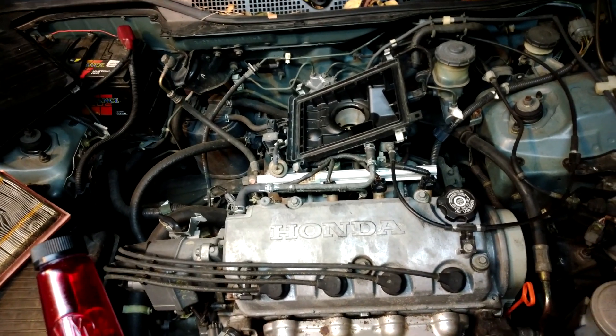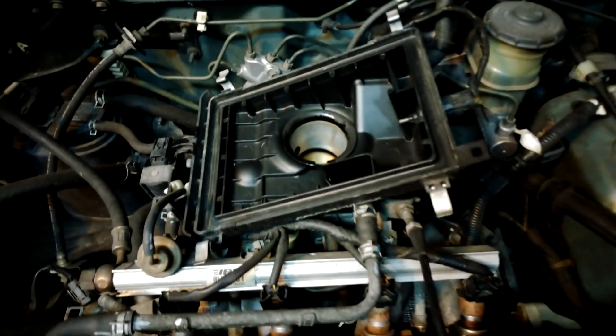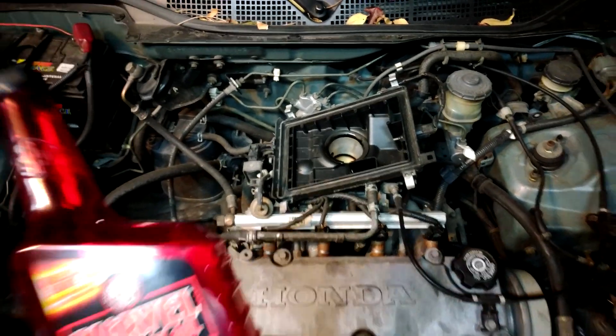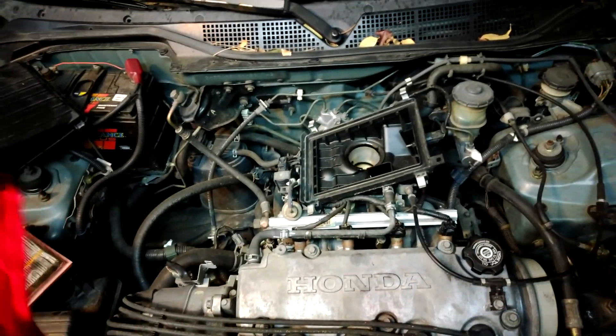We've all seen the seafoam videos where you add seafoam into your intake, either directly into the intake or through a vacuum line, and it shoots out clouds of smoke. But what I haven't seen is anyone add Marvel Mystery Oil into their intake manifold.